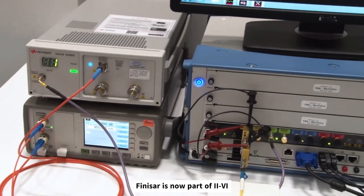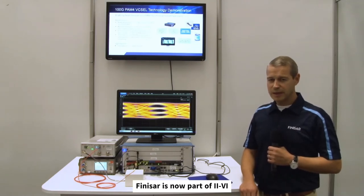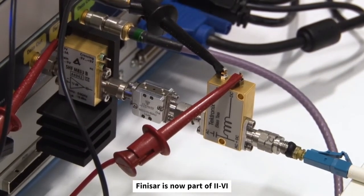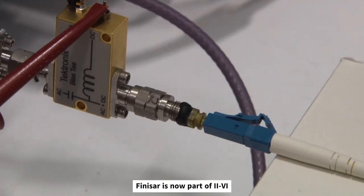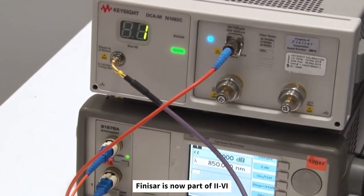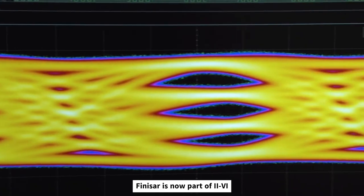In this demonstration we're using an arbitrary waveform generator to drive the Vixal. The AWG is running at 53 gigabaud with a PRBS 15 pattern. As part of the TX drive chain we have a driver, an equaliser, and a bias T. The 100G Vixal is operating in a small sub-assembly which we then couple into a multi-mode fibre. The fibre feeds into a VOA and then through a sampling module before we feed it back into the AWG and display the PAM4 100G eye.